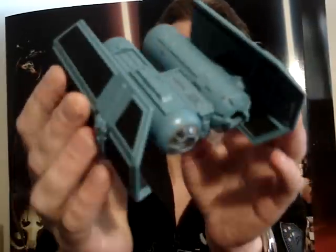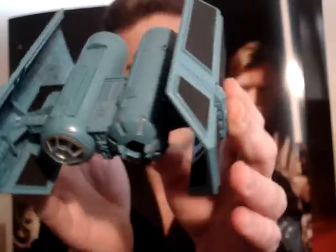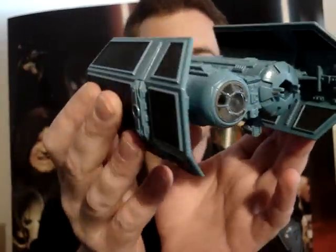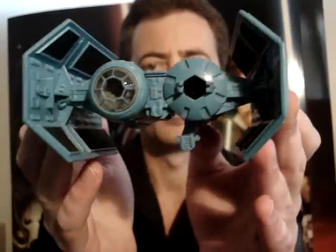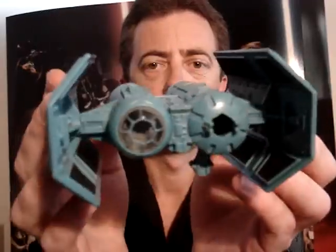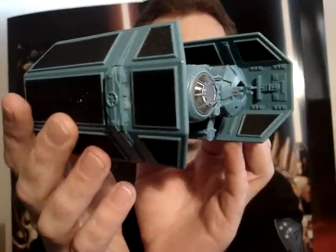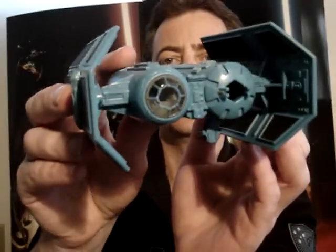There's not much more I can really tell you about this one, just give you a decent look. That's what I'll be doing with most of the action fleet ones, mainly just giving you a look at them — there's not a great deal to say about most of them. So there you have it, the Action Fleet TIE Bomber. Until my next review, may the force be with you.